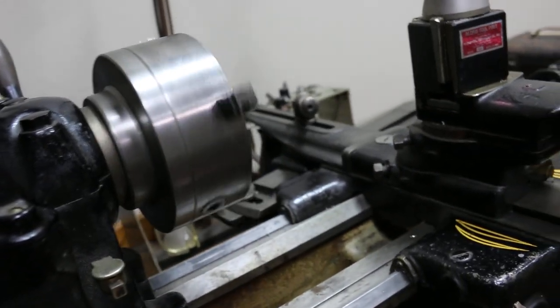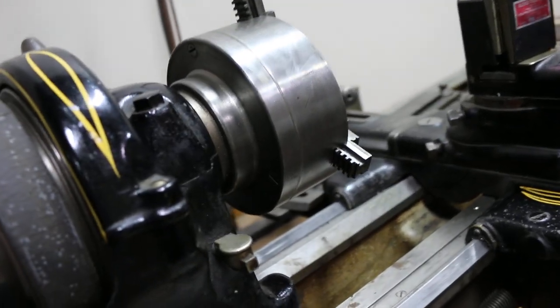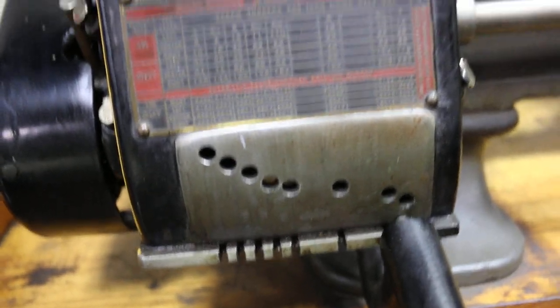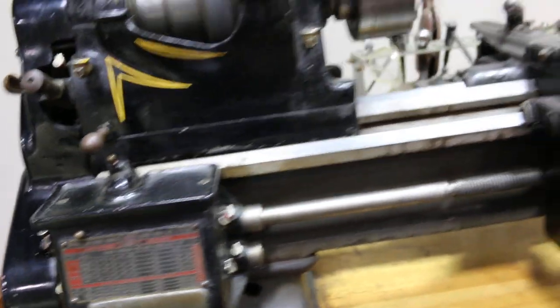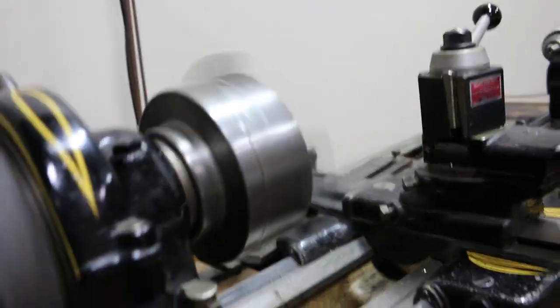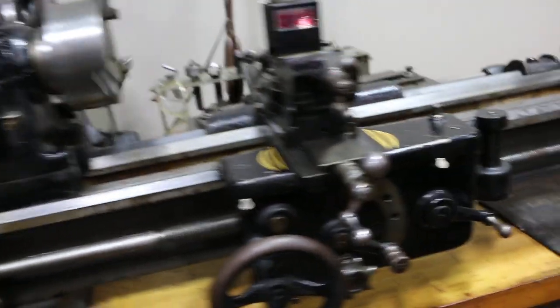I just want you to see that it does work. That's the reverse switch, but it's got all kinds of gear ratios and stuff for cutting threads. You old-school machinists will know exactly what all this does.